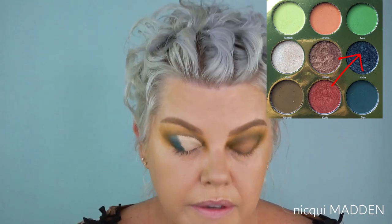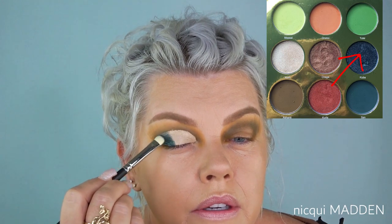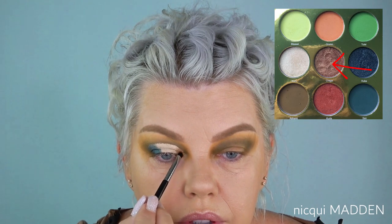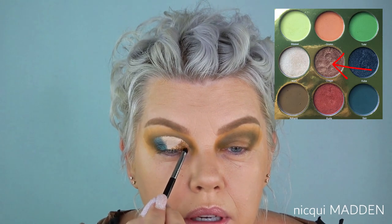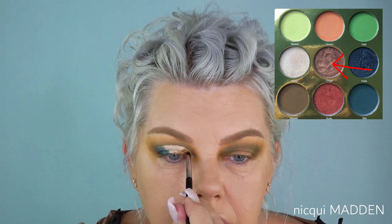Staying on that 45-degree angle, making sure everything is pushed right into those wrinkles or creases in your eyes. Going in with a very small Sigma E21 brush into Chagra, which is a gold — going right down into the inner corner where that cut line is and placing that gold in. The colors in this palette are beautiful. Going on a 45-degree angle and packing that color right into the creases on my eye, right on the tip and in on that line.